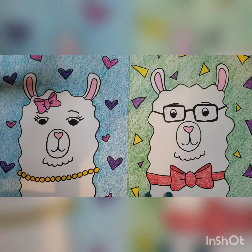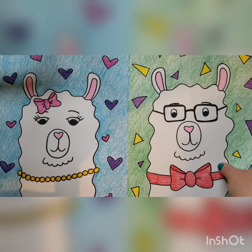All right, so here are our two llamas. We have a girl one and we have a boy one. You guys are going to be able to pick how you would like to draw them and add any details to them, change the background, but we'll go ahead and get started with our llamas.